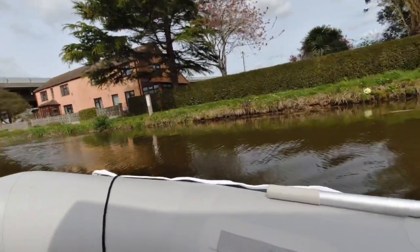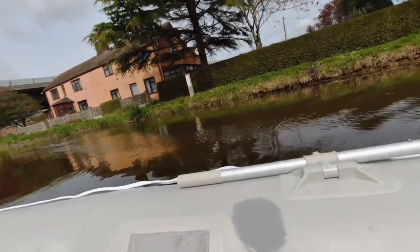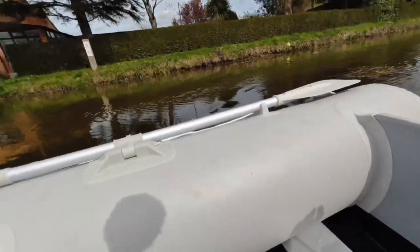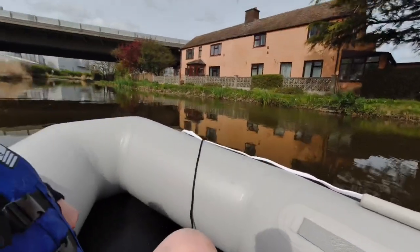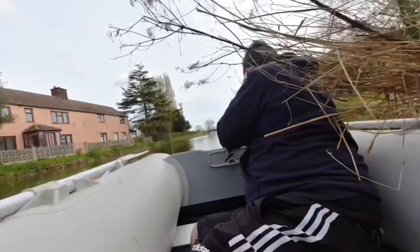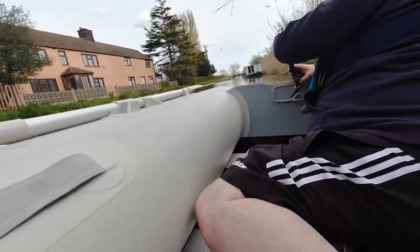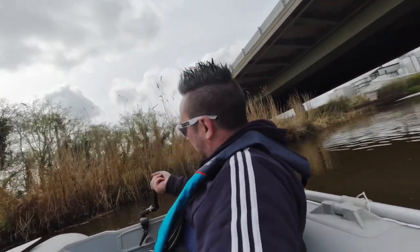It's quite hard to steer and turn the handle. If you're just going in a straight line, it's not too bad — we are moving. Yeah, it's not the easiest thing to try and turn.